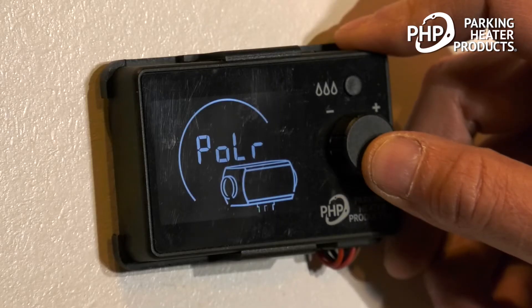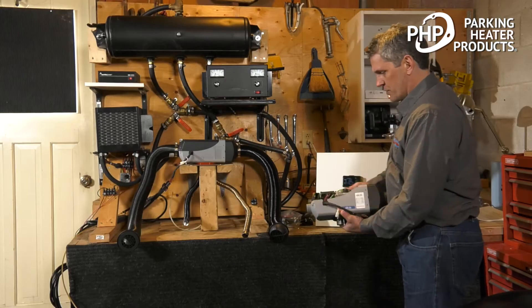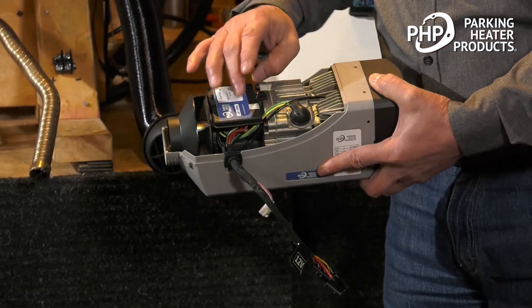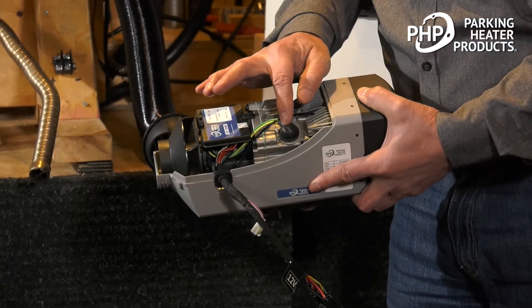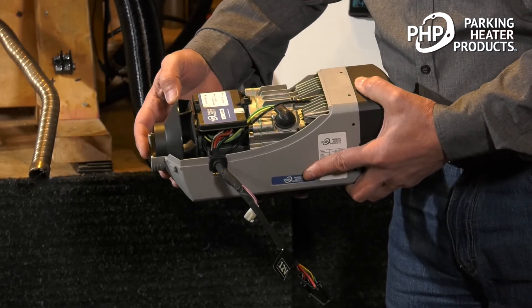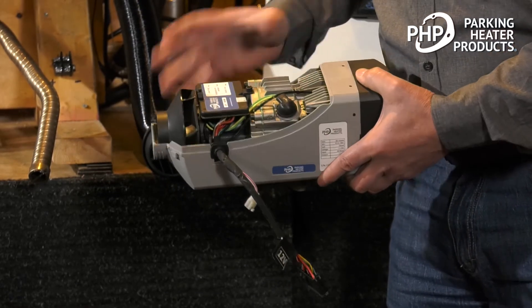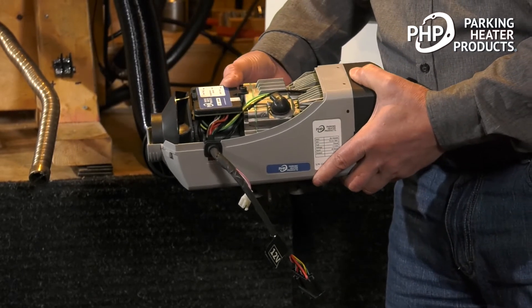We press and hold the button for three seconds and the switch will come on. When we turn the heater on, the first thing that happens is the ECU — the control unit — does a systems check. It checks the different circuits: the glow pin circuit, the blower, the temperature sensor, and the fuel pump, to make sure everything is intact and there's enough voltage to operate the heater.